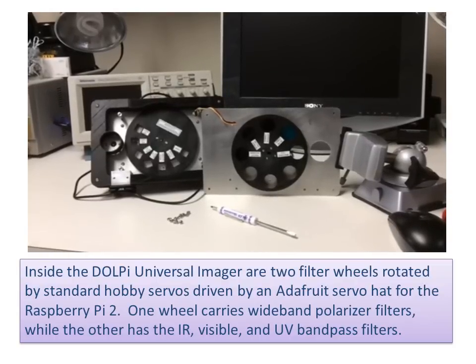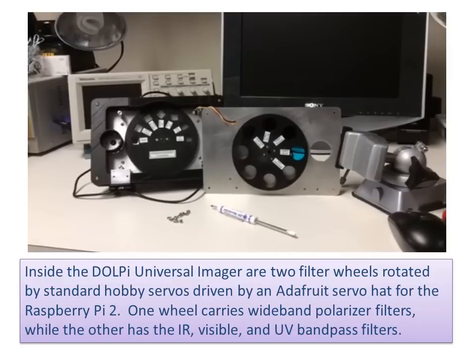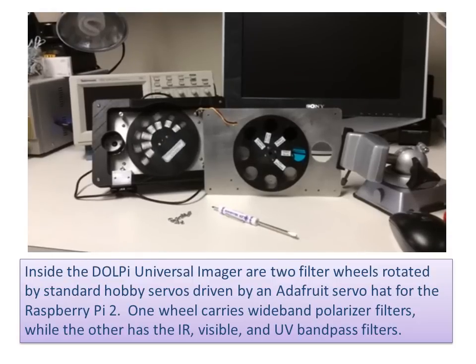Inside the DOLPI universal imager are two filter wheels rotated by standard hobby servos driven by an Adafruit servo hat for the Raspberry Pi 2. One wheel carries wideband polarizer filters, while the other has infrared, visible, and UV band-pass filters.